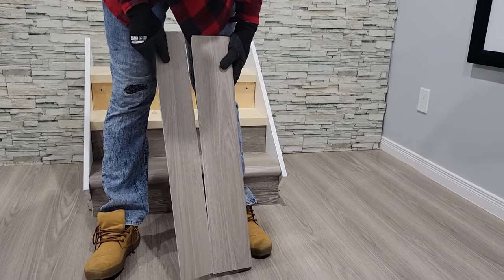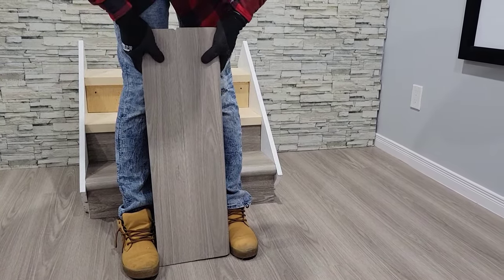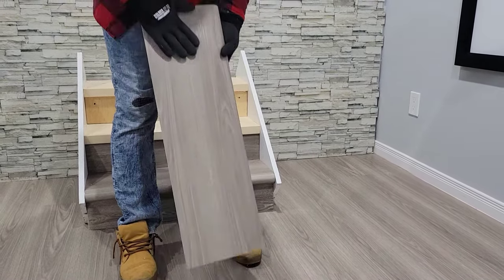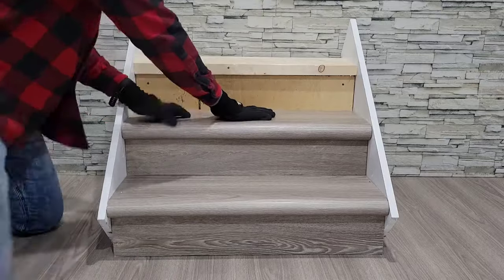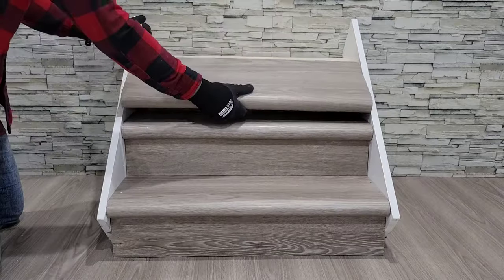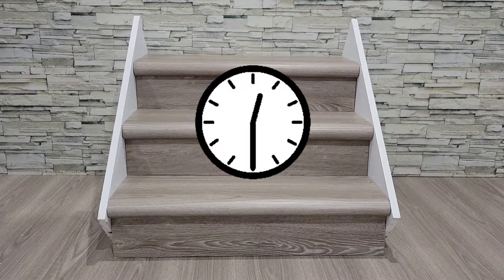You will now continue the process up your staircase: measuring the nosing, dry fitting, measuring the next piece, cutting it to length, and then clicking it together using the process. You can then apply your adhesive, slide your nosing into place, press down to ensure contact, add your weight, and then continue up your staircase. Once you have completed your installation, try to limit the use of the stairs for a few hours until the adhesive has set.